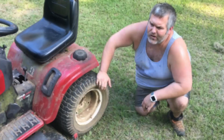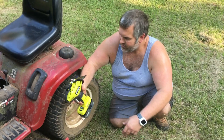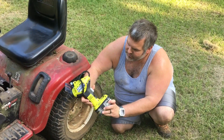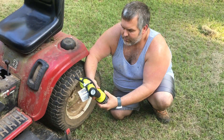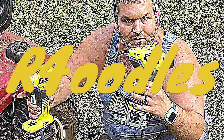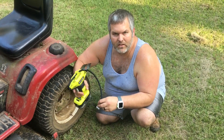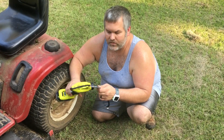R4 Oodles! Look at here — he sent us a Ryobi 18-volt power inflator, the model P737. Welcome to R4 Oodles. Today we're gonna be talking about the Ryobi 18-volt power inflator, the model P737.